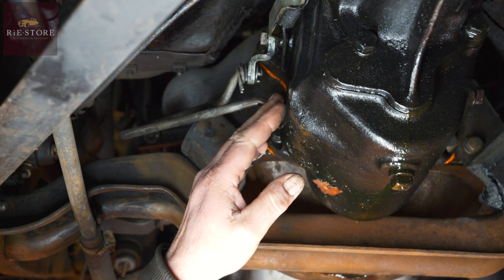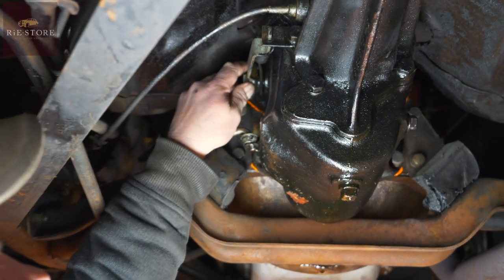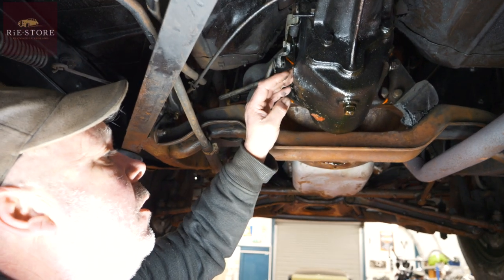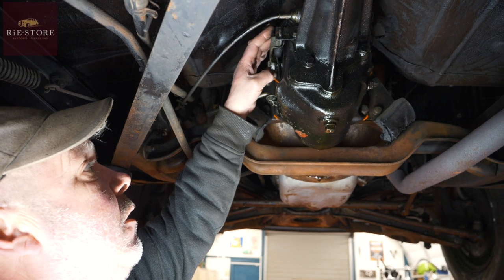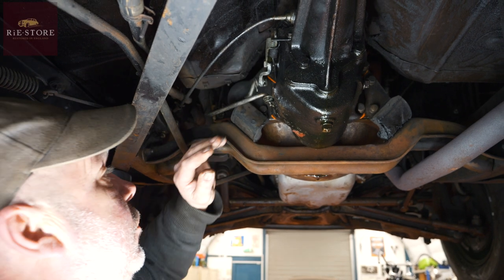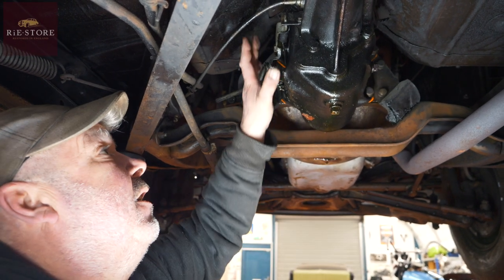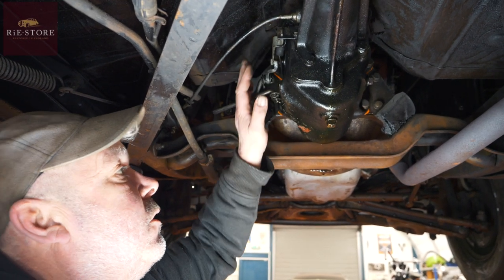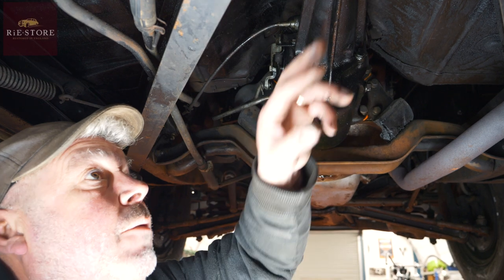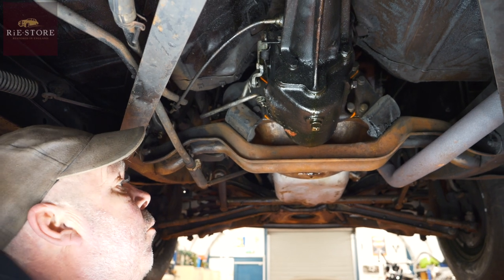That will then let you select first and reverse. But it's shifting too easily — there should be what they call indent balls, or poppets. Indent balls come down here and are spring-loaded, so that is a positive lock. But it isn't locking anywhere. So literally the weight of the gear lever, if you start it, could just clunk it into gear. I think the indent ball springs are probably broken. I'll ring him this morning — I can't see that he'd say no. We'll just pop the gearbox out. It's literally take the prop shaft off, four bolts, gearbox comes out — only a ten-minute job, realistically.